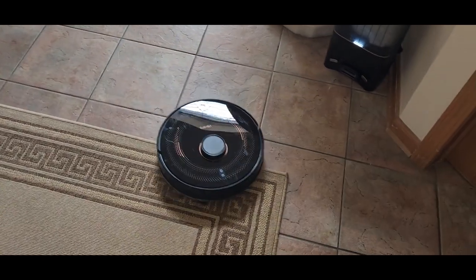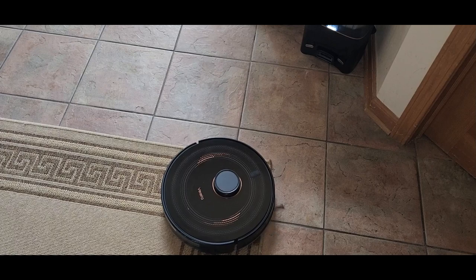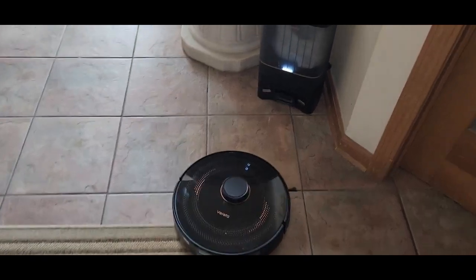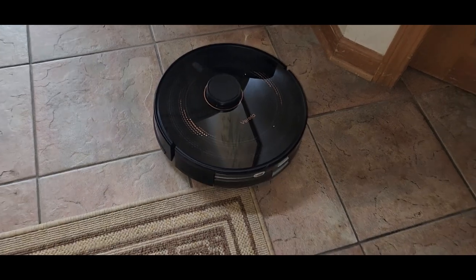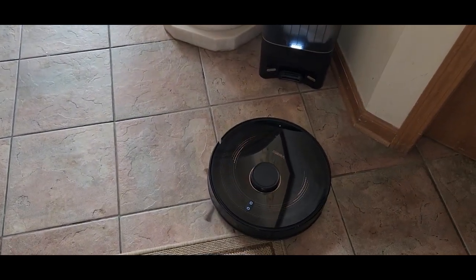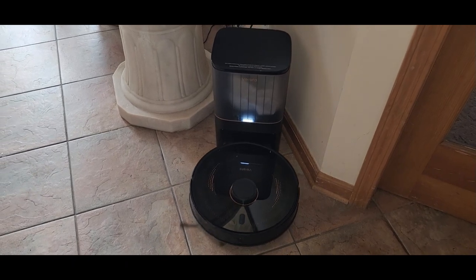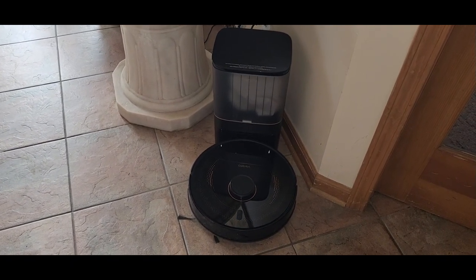This part is crazy to me — it just finds the base perfectly. Now it's gonna line it up, then it goes in reverse and backs up into the connectors that are located in the back. Like so — there we go.